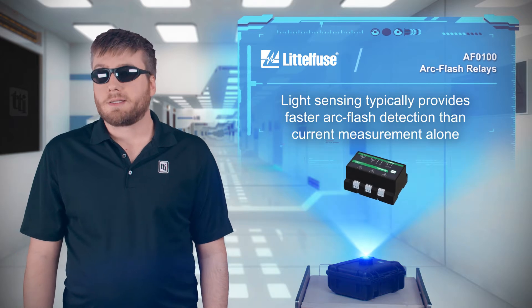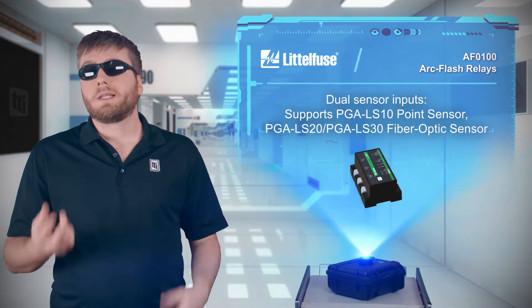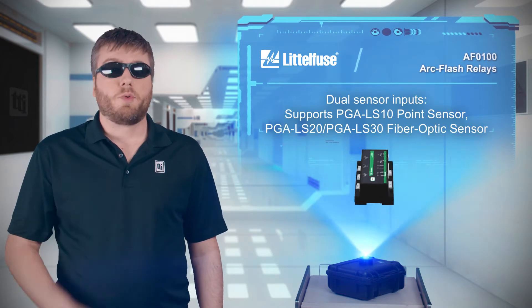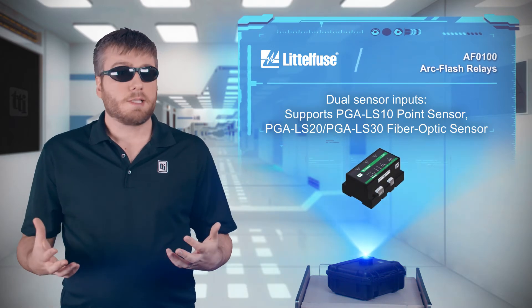A quick response is essential to ensure personnel safety and protect against equipment damage. The relays have two sensor inputs and can use point sensors and fiber optic sensors in any combination for flexible coverage.